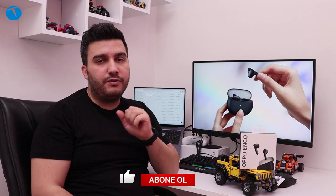Teknoloji Oku'dan hepinize merhabalar arkadaşlar. Ben Osman Tufan. Bugün yeni bir kulaklık incelemesiyle karşınızdayız. Bu seferki konuğumuz Oppo imzasını taşıyan Enco Air.